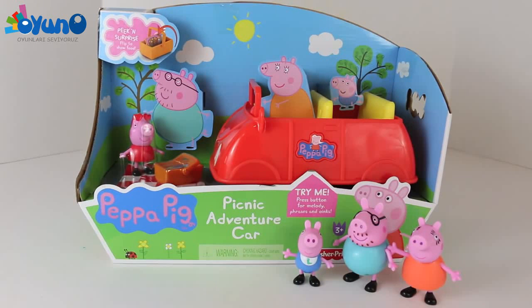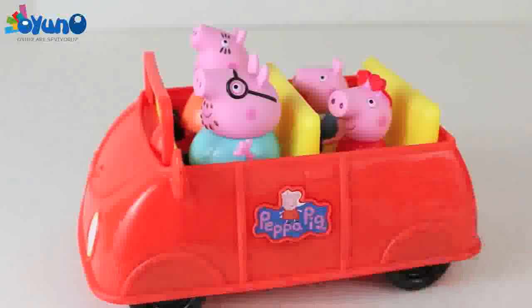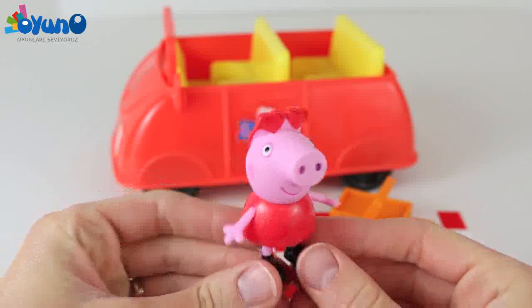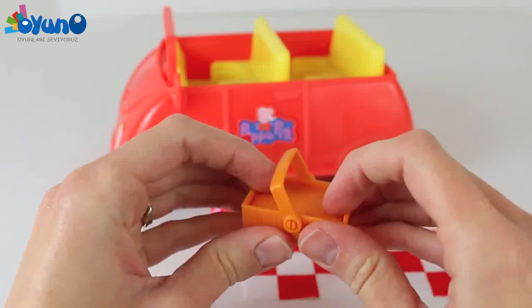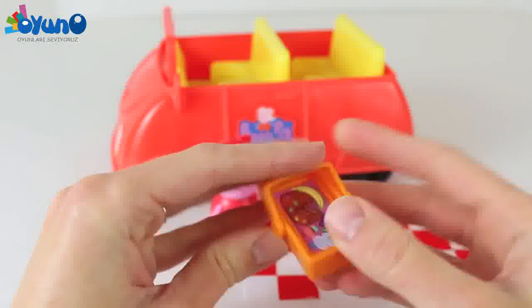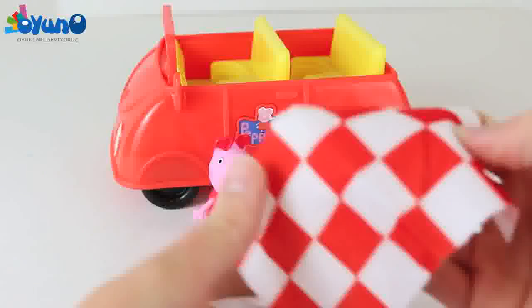Hello, Disney Car Toys here, and today I'm going to show you the Peppa Pig Picnic Adventure Car. This set comes with an adorable Peppa Pig with cute little heart sunglasses. And much like most Peppa Pig play sets, we have a cool peek-and-surprise toy — this one is a picnic basket, and it comes with a picnic blanket.